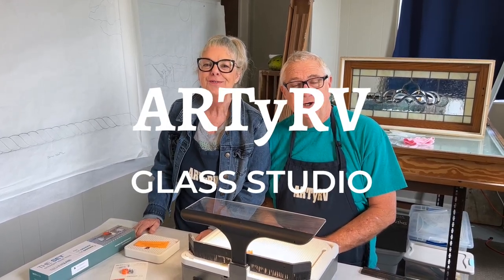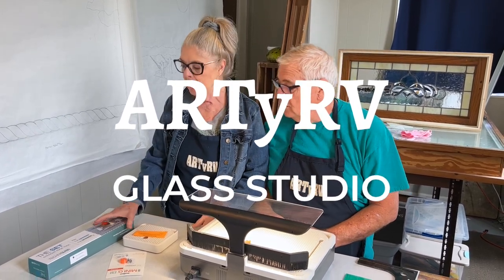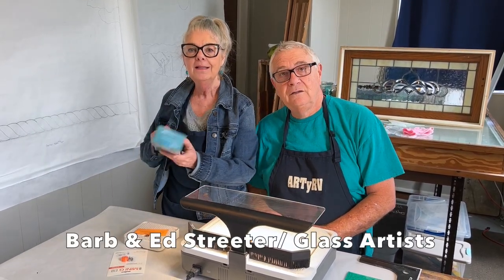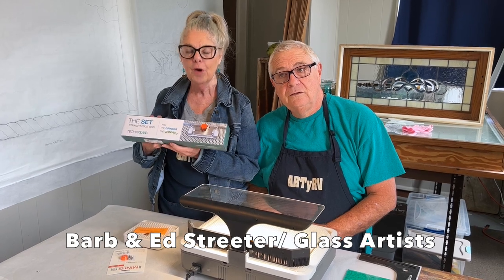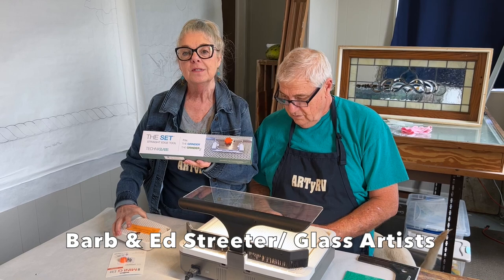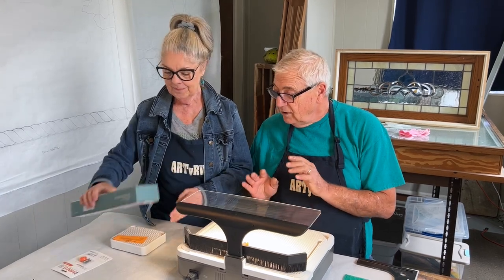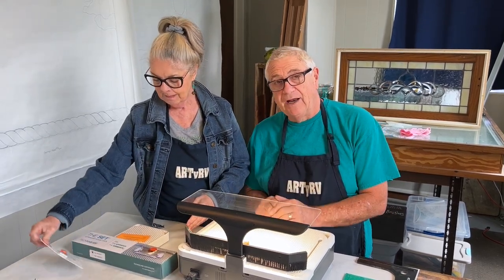Hi everybody, I'm Ed and I'm Barb and we're the Streeters. Welcome to the RDRV studio. Today we're going to be talking about the Set — an addition to your grinder — and we're going to be talking about the second story work surface, the G surface, the mini G, and the bits that go along with it. These little additions are going to add a lot to your grinder, so stay tuned.